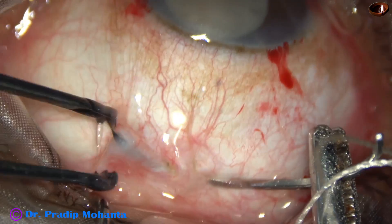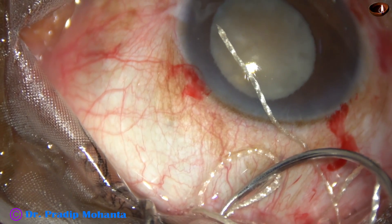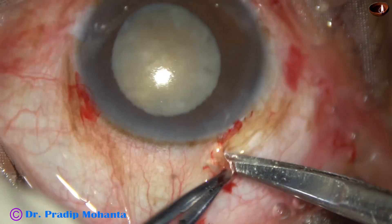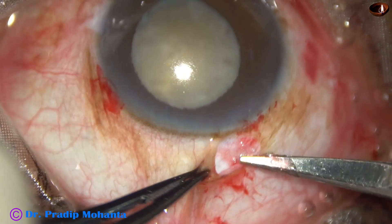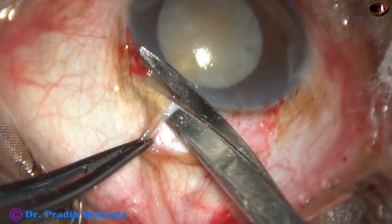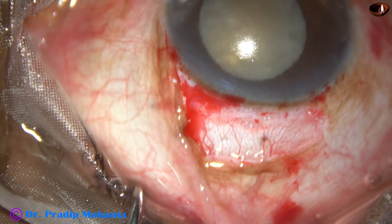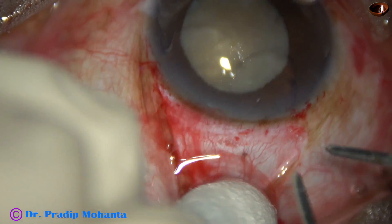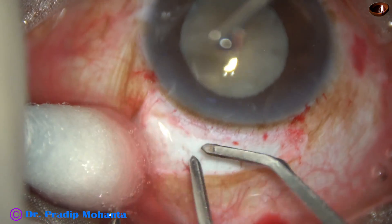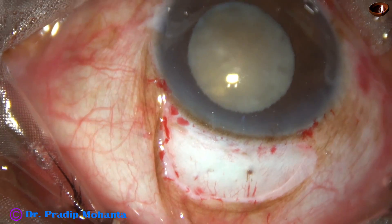The bridal suture helps in making the sclerocorneal tunnel — it keeps the eyeball stable so I can comfortably perform the tunnel. A small radial cut undermines the conjunctiva. In this case I find a thick Tenon's capsule underneath. We should cut along the limbus, and for bipolar cautery we should guard the margin of the conjunctiva with a bud.